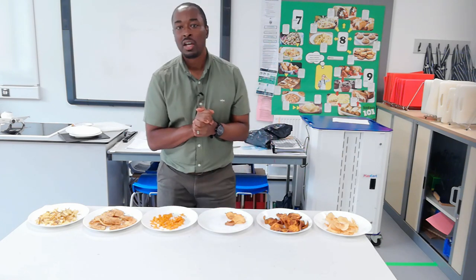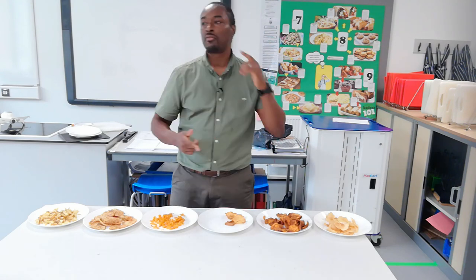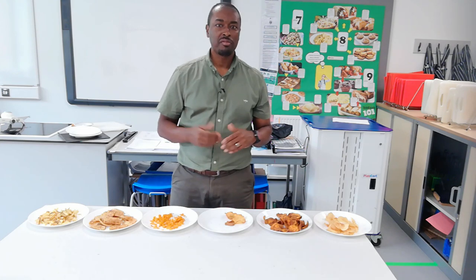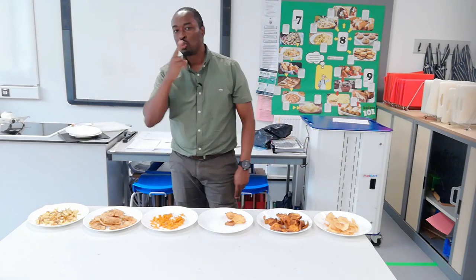There we have it — my experiment over and we've learnt a lot. Thanks for watching. Don't forget to like, share and subscribe. Foodtech is now available on Instagram and Facebook. My name is Mr. Linebird. Thanks for watching. You can call me sir. Peace.